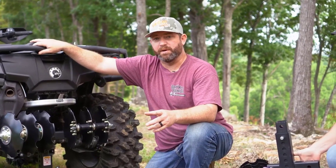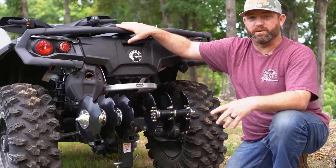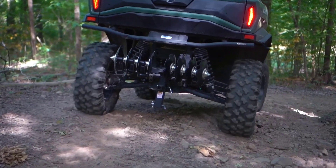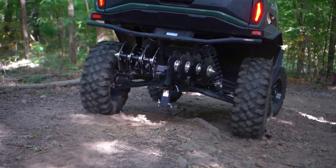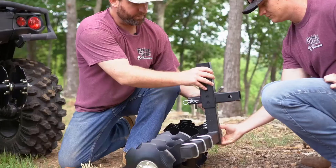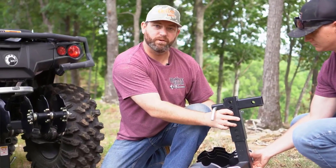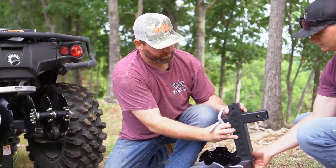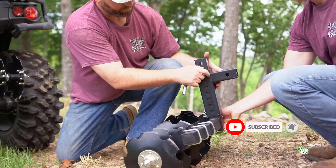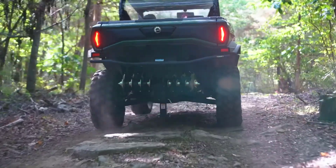The best ATV pull-behind disc is the one that fits your needs and preferences the most. There are many different kinds of discs available on the market, so make sure to do your research before making a purchase. I researched comprehensively, read tons of reviews, and compiled a list of the best ATV pull-behind discs from reputable brands. After much research, I found these products beneficial for people like you.